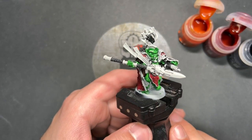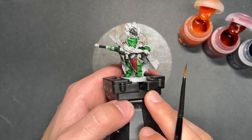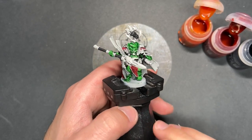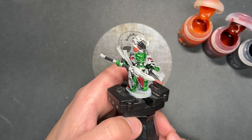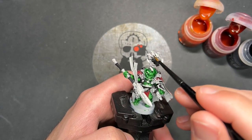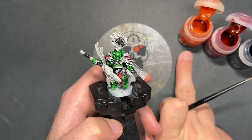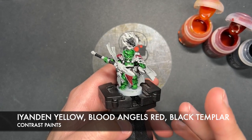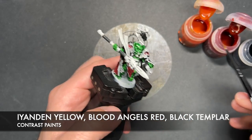So with that done — as you can probably tell I've actually added a couple of extra areas of Black Templar, because I forgot to do them the first time around — we've done this on the soft grips on the spear and on this little ribbed wire just here. What we are going to do next is use three colours to do all the flaming bits, and this is going to be the bottom of the cloak and the flame at the top there. The three colours we're going to be using are Yandan Yellow, Blood Angels Red, and Black Templar. The first thing we're going to do is use Yandan Yellow.